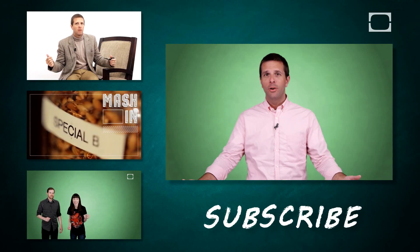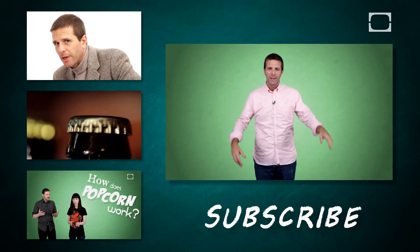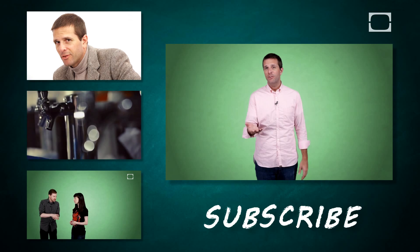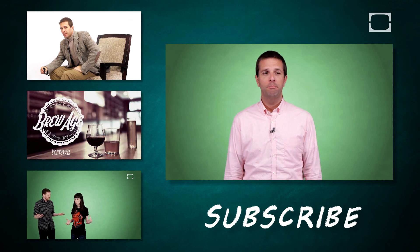And if you like this video, check out all the other ones — we're all over this YouTube channel. Subscribe, like us. If you have a question you want answered, leave it in the comments section. Hopefully we can check it out and maybe answer it.